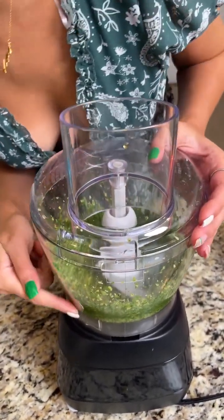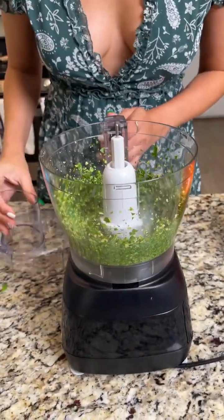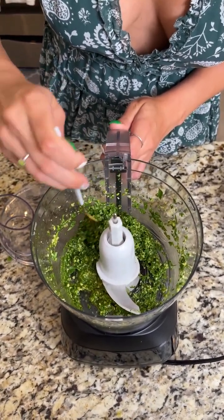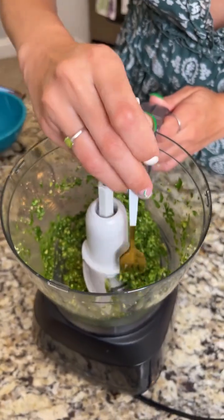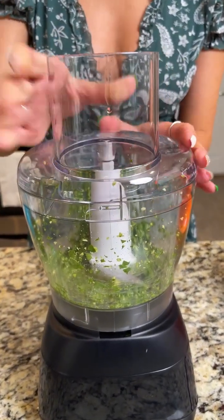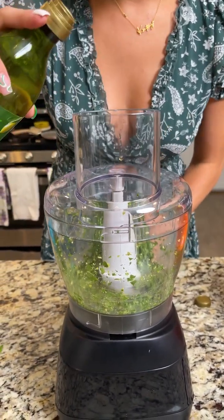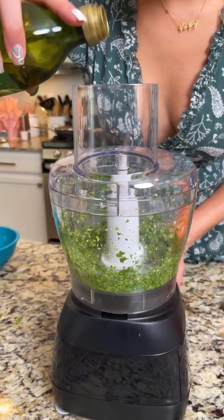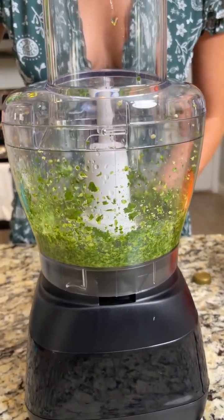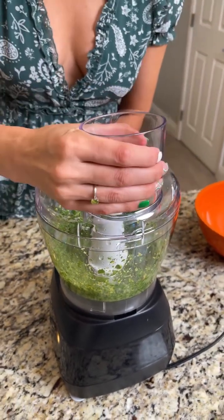Do you see how beautifully that all blended together? I am very impressed with myself on this one. It still has some texture and form to it — I may actually add a little more olive oil. You want about two to three tablespoons just to get the right consistency. If you add more dry ingredients like extra basil, that's when you might need to adjust your recipe a little bit. That's looking like more of the consistency I was looking for.